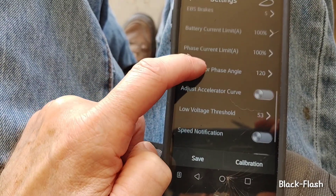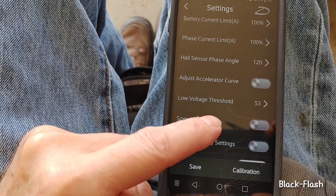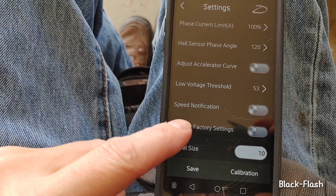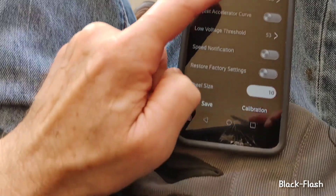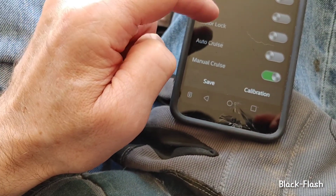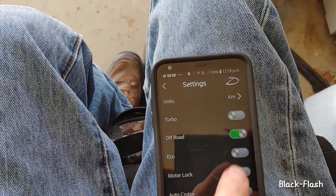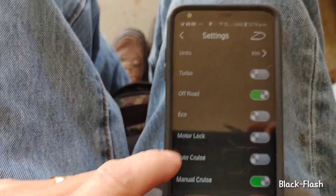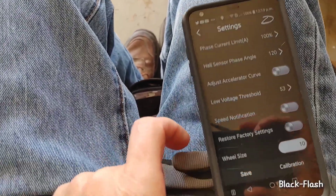There's an accelerator curve setting, and the low voltage stretch threshold is set to 53 — that's when you get a warning, I think. Speed notification kept coming up when I wasn't in off-road mode, telling me I'm going too fast because it thinks I'm on the road. I always keep it on off-road.